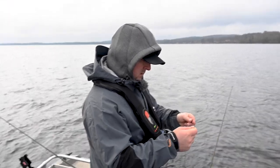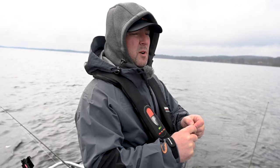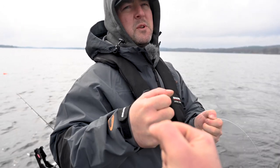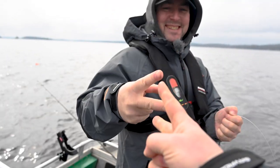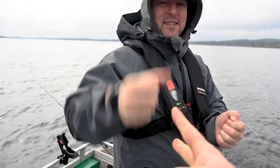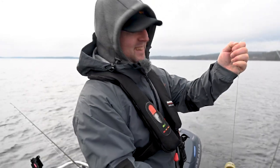How do we decide who gets the first fish — do you want every other bite? Let's do every other fish. Rock, paper, scissors for the first one — best of three, of course. One and one — rock, paper, scissors. You get the first one. I'll get the first one, but it'll probably be the second one that's the big one.